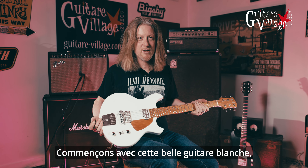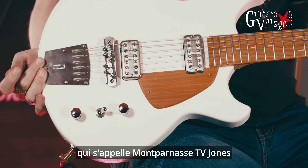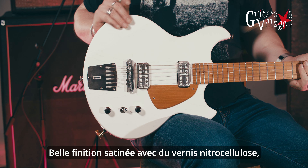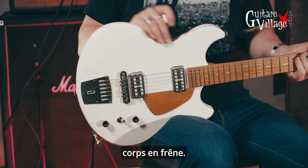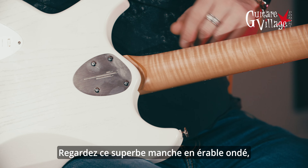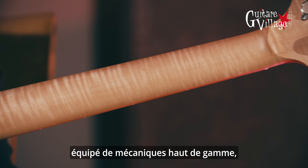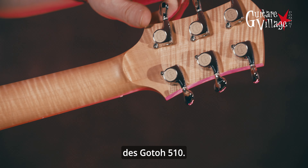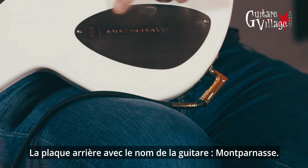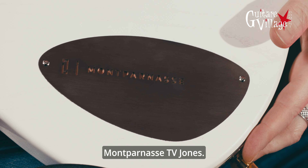So let's start with this really nice white one, which is again called the Montparnasse TV Jones. Nice satin finished nitrocellulose varnish on ash. Look at the wicked neck — plain maple neck, that's really lovely. And all the way up here we can see top of the range tuners by the brand Gotoh, 510 model. You can actually see the little plate with the name of the guitar on it — Montparnasse TV Jones.